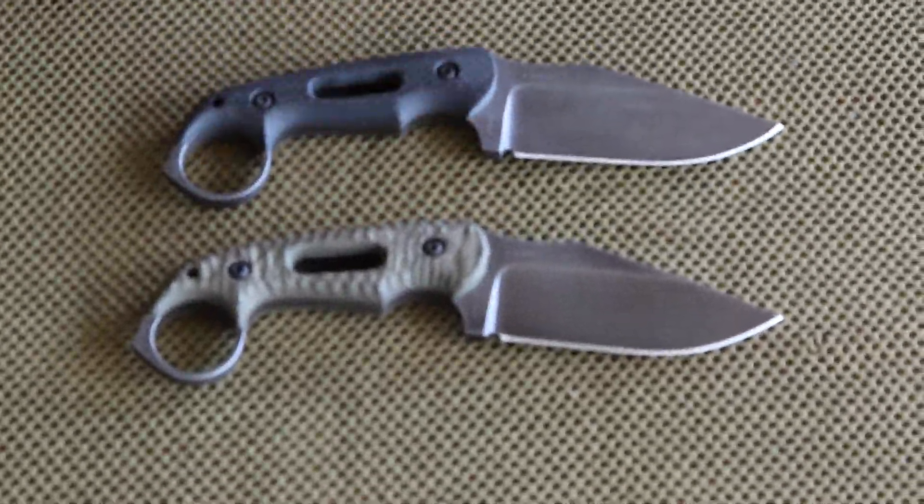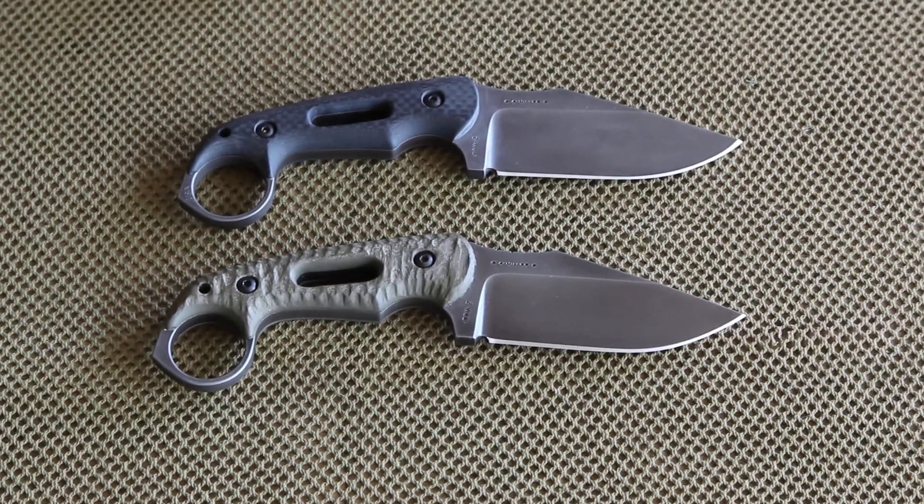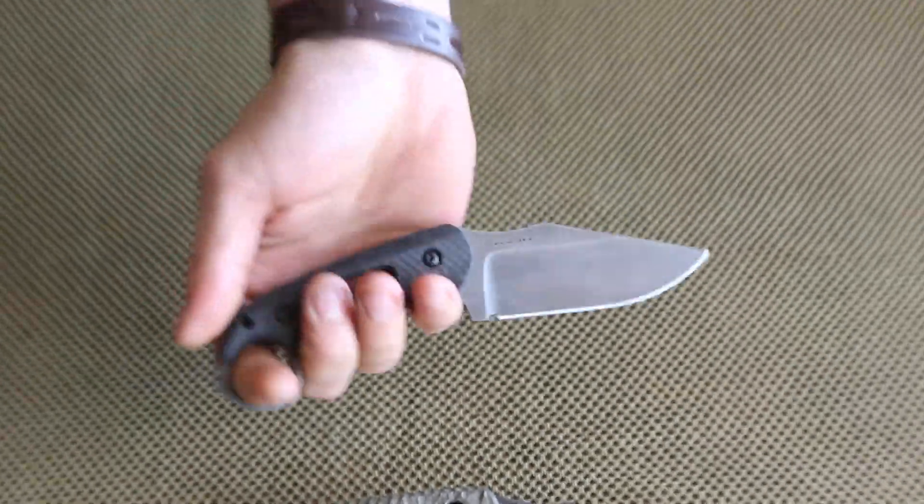For availability and pricing, go to our website at MillerBrothersBlades.com and be sure to follow us on Facebook and YouTube. That is the new M6.